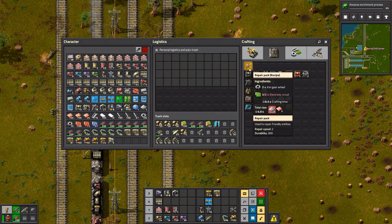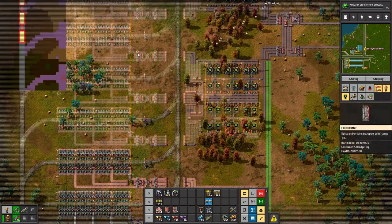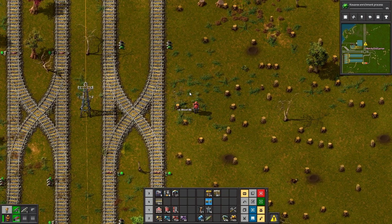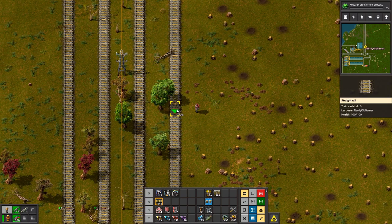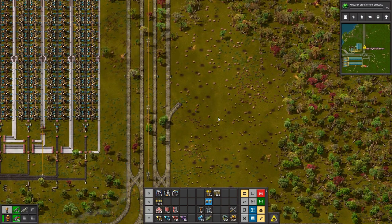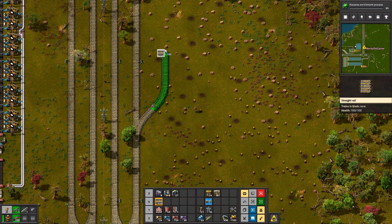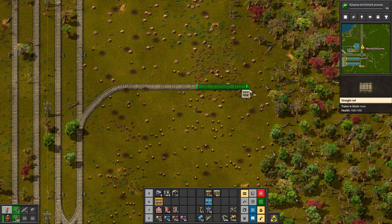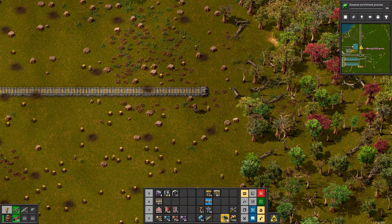I don't have any repair packs and I don't have any electronic circuits. I don't suppose we have electronic circuits on a train somewhere yet? We don't. Maybe the electric circuit train might have some on it, but the train isn't right. So we just need two drop-offs. We need long-arm inserters.